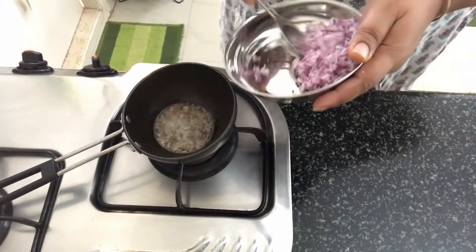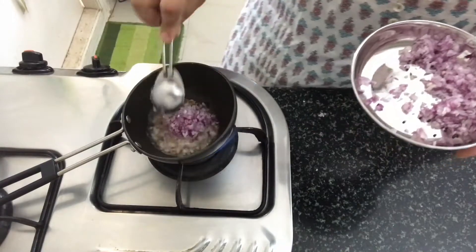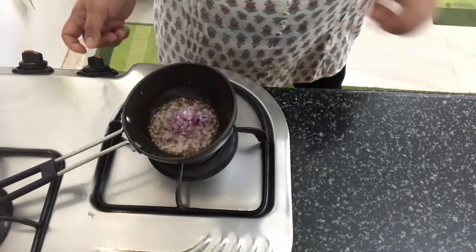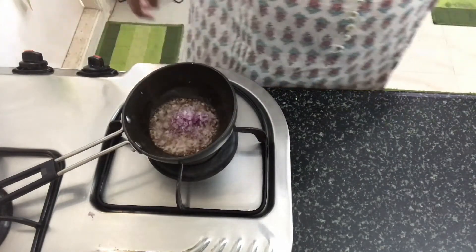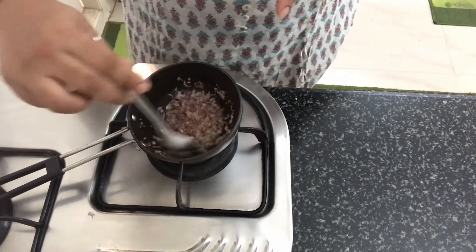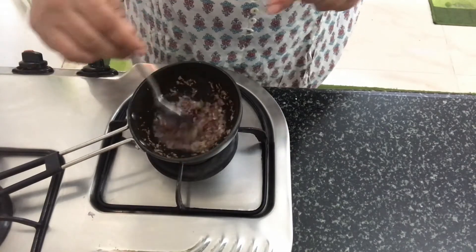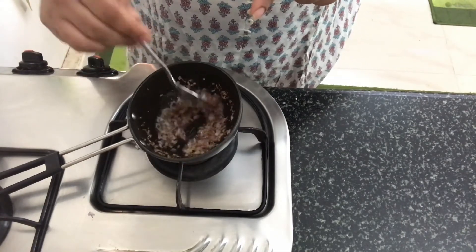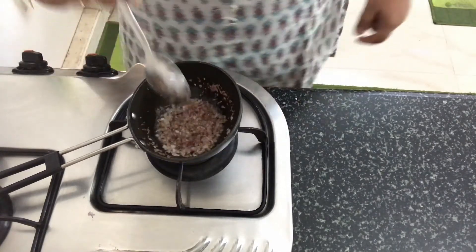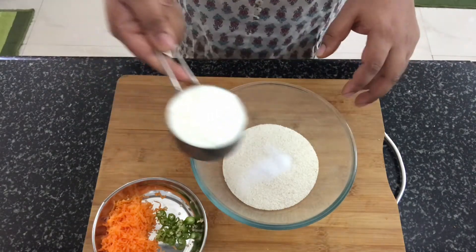Add 2 tablespoons of savala. Let's mix the savala. Add 1 teaspoon of savala. Once you put the savala, in the next step, we put the savala on and add 2 tablespoons of savala.